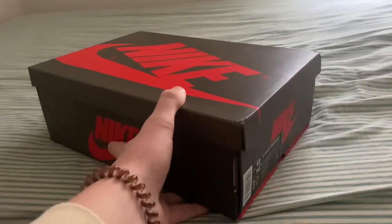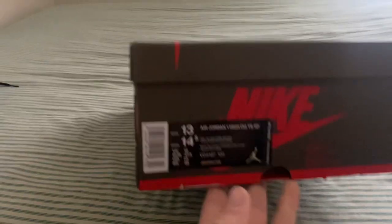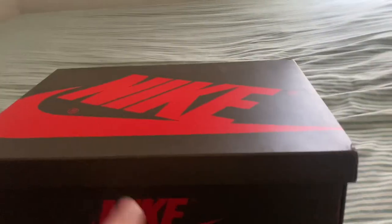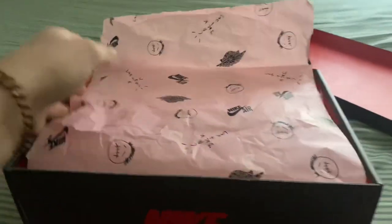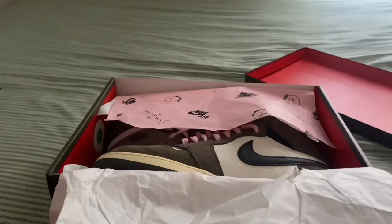What's up everybody, welcome back to another video. Today we're going to be reviewing the Travis Scott Jordan 1s from KicksWho. I did get this pair not too long ago and I'm going to be showing you guys close-ups and everything, and we're just going to get right into it.